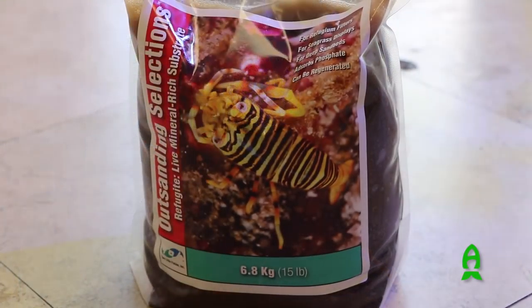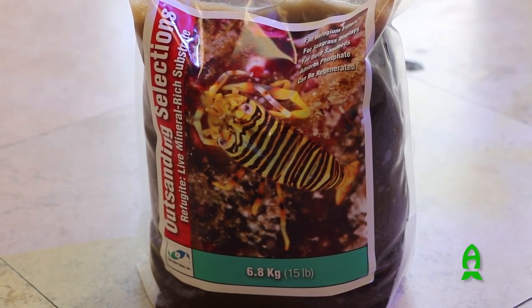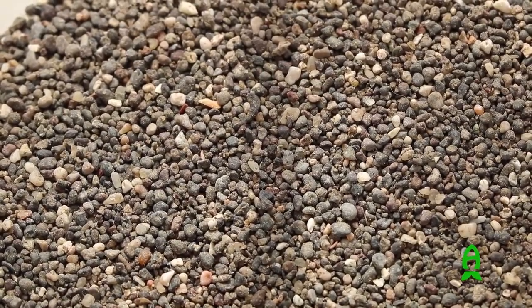Refugite is a mineral-rich sand. As you can see, this one is also packed with water and bacteria. The function of Refugite is to provide some of the minerals that plants utilize. It's basically a mineral-rich sand produced by volcanic activity. You find it in a lot of tropical nations where rivers run to the sea, and in those areas you have a lot of unique biological ecosystems.